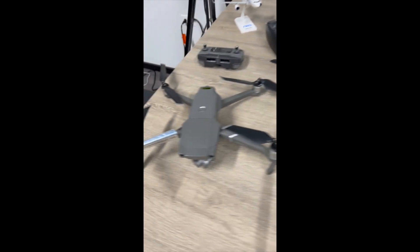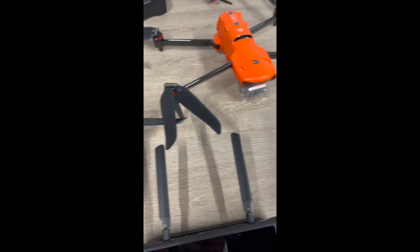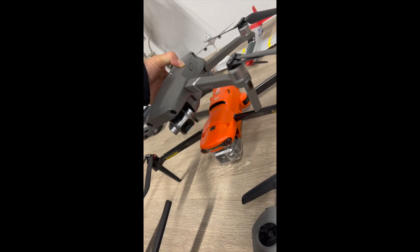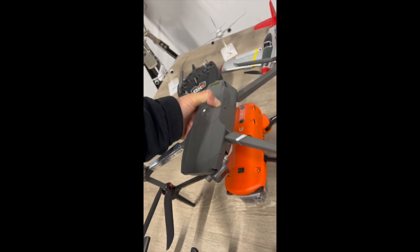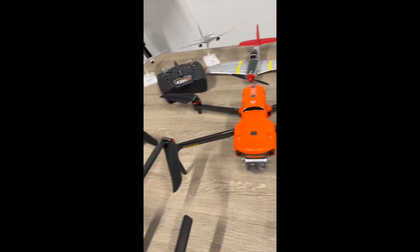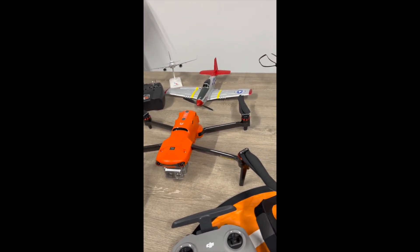I just wanted to show you a comparison — this is the 640T in comparison to the Mavic 2 Pro, so you can see they're similar in body size, but the Autel is definitely taller and they're pretty similar in length. Weight-wise, this definitely weighs more — I think it's a couple hundred grams more; I'll double check that.